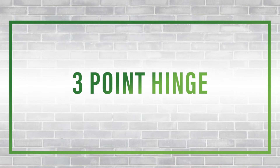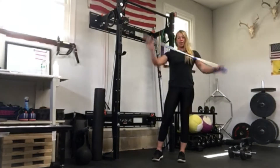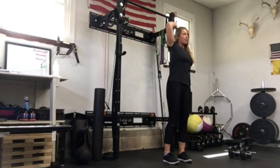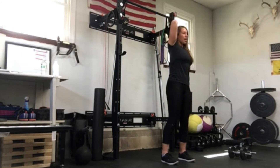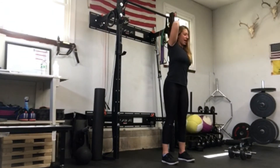The first thing we're going to go over is a three-point hinge. This is an exercise that helps teach someone how to do a hip hinge, getting into that RDL movement. You're going to need a PVC dowel or broomstick. Grab one end, bring it back behind you, grab the other end down by your butt — above your head, below your butt. You want your head, back, and tailbone all touching the dowel. Tuck that tailbone so everything is nice and flat, even that lower back against the dowel. Soft knees, then push your butt back as far as you can, keeping everything touching, and back up.